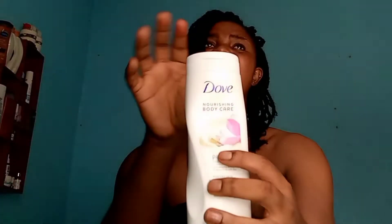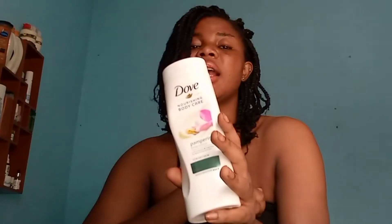So what I'll be using would be this Dove — this is the Dove pampering body lotion with pistachio and magnolia. I don't know the exact pronunciation. It's for dry skin, guys. I think this particular Dove is the best compared to the other ones I've used. The only problem with this particular Dove might be the scent — it's not that pleasant, but it moisturizes the skin for like six to eight hours. That's the best thing about this Dove.